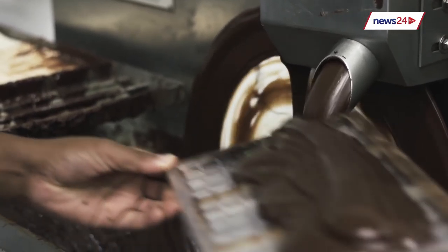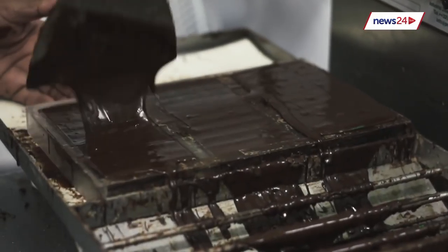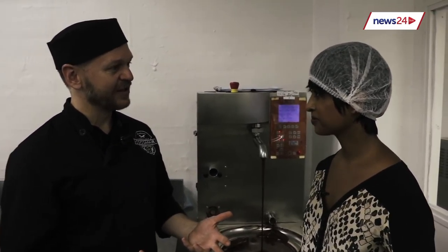We mould it into moulds and then put it onto trolleys. We put it into a cabinet and allow it to crystallize or harden. After that, we unmould the chocolate and it's ready to be packed and consumed.